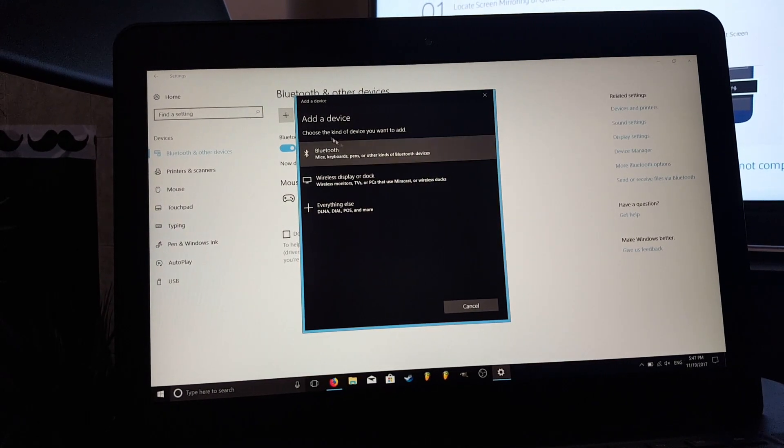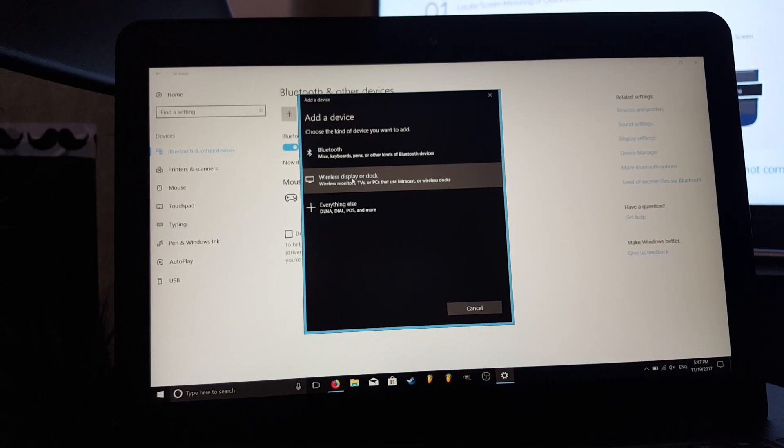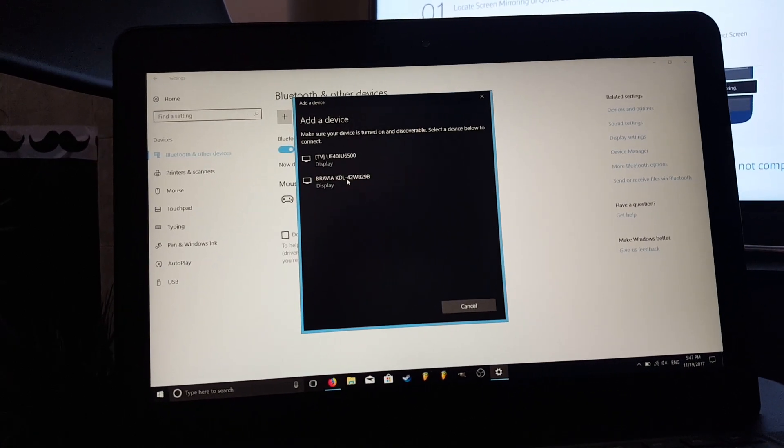We want to add a Bluetooth or other device. It will bring up 'Add a device'. We want to add a wireless display or dock. Press that, and now it's searching for all the devices available.